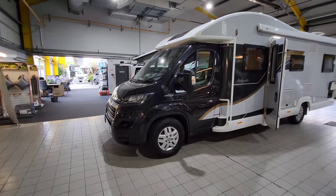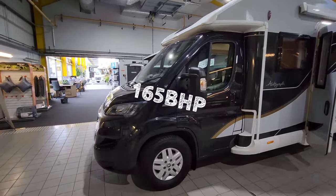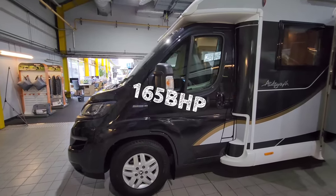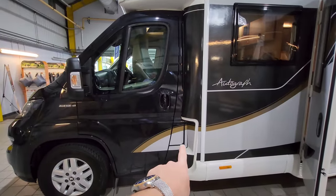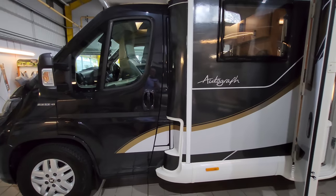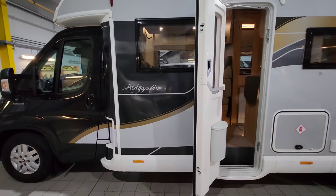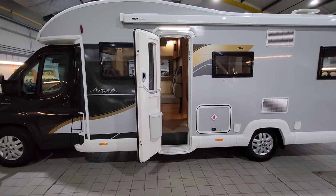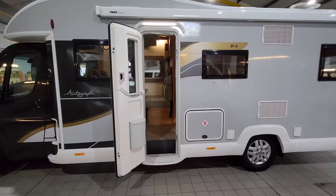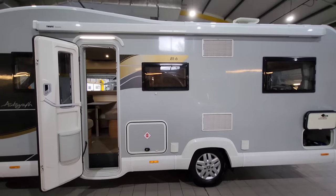It's got alloy wheels and 165 brake horsepower with a six-speed manual gearbox. This is where you fill up your diesel — the diesel filler is just there. This particular vehicle has got a euro six engine, which means you can drive it into central London and Paris and all these sorts of places where they've got the emission charges now.